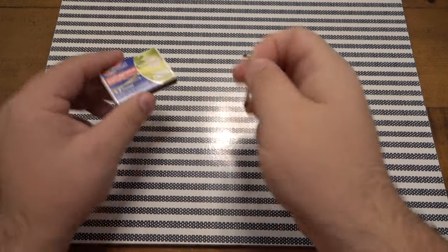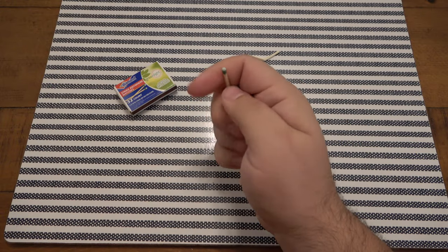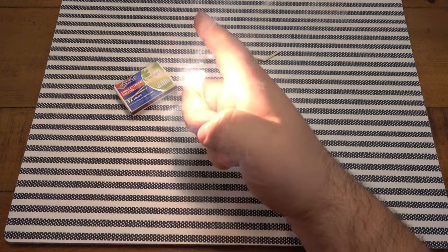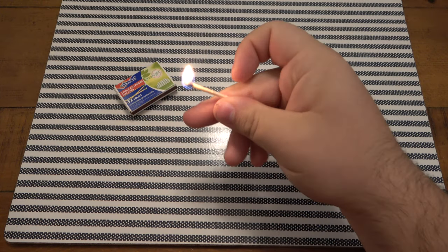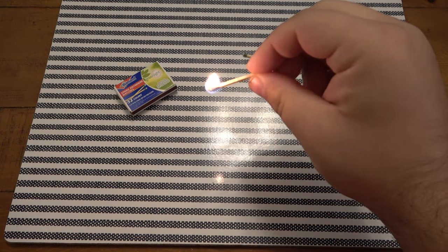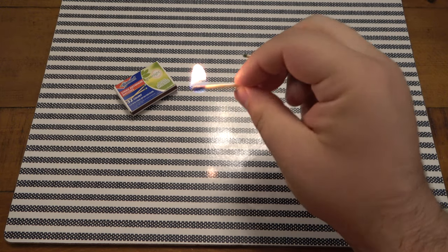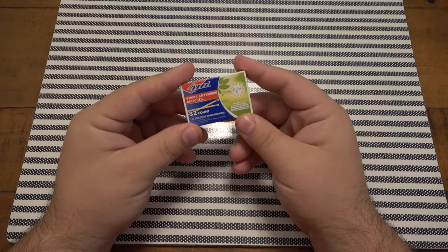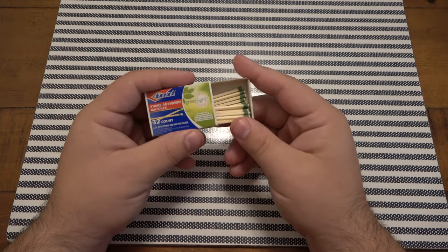So many tries it takes to get this to work, because in theory it should work. Holy moly - the second try! How about that? So if you have nothing to strike these off of, you could strike it on yourself. So there you go, it does work. Kind of a cool little trick.